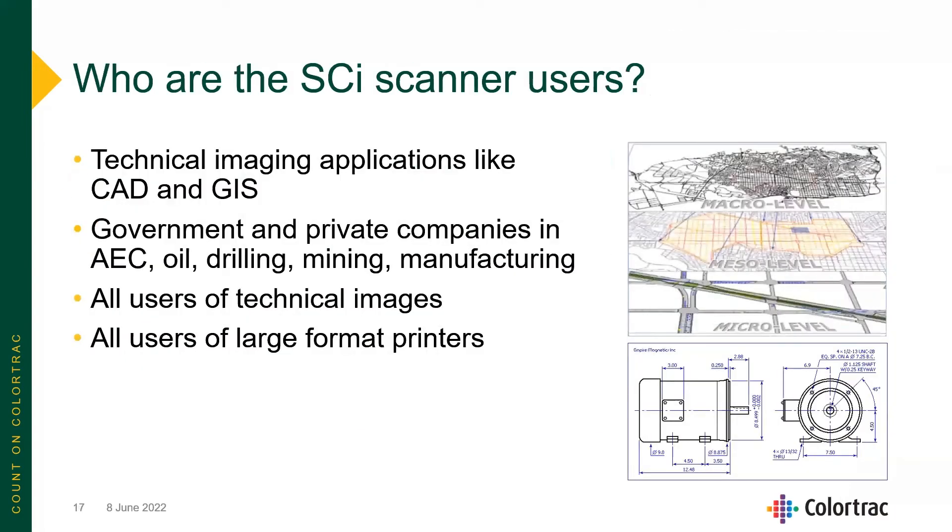The SCI scanner is a perfect scanner for technical imaging applications like CAD and GIS, as well as for government — local, federal, and state — AEC, oil drilling, mining, and manufacturing. It's ideal for all users of technical documents, drawings, and images, as well as users of large format printers.